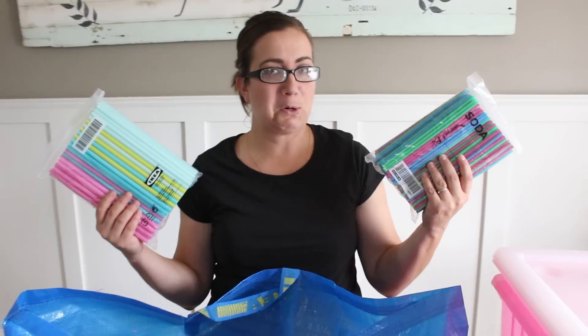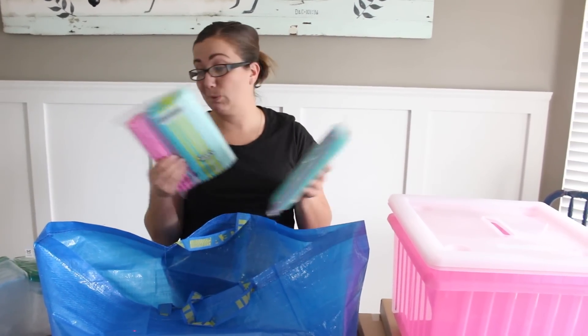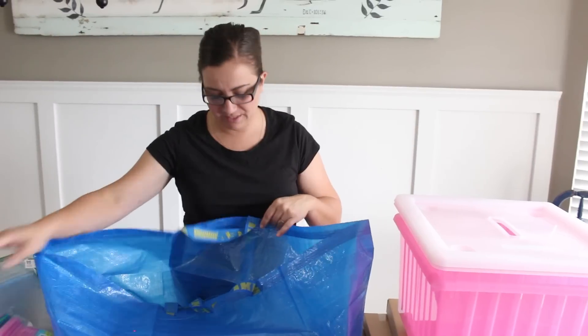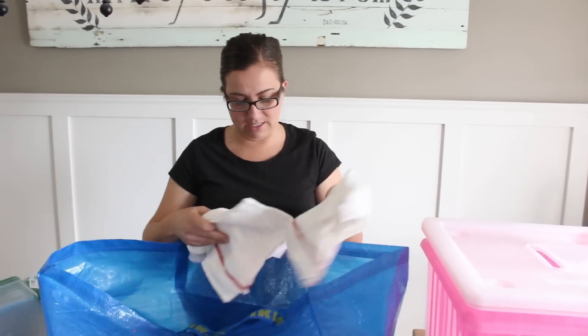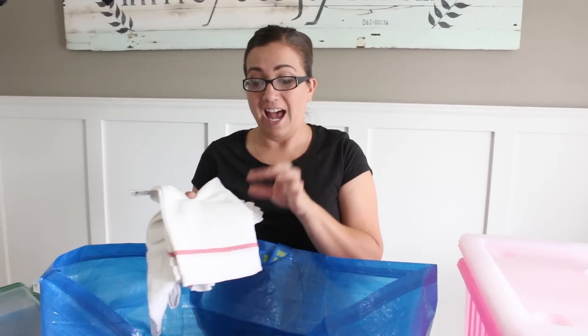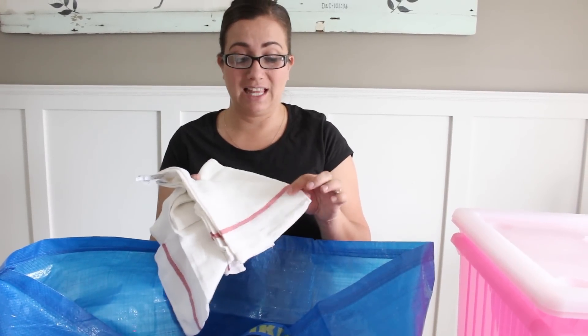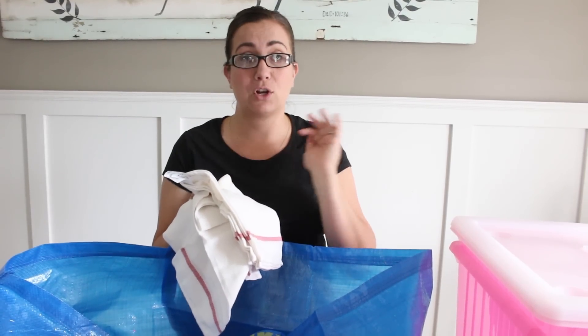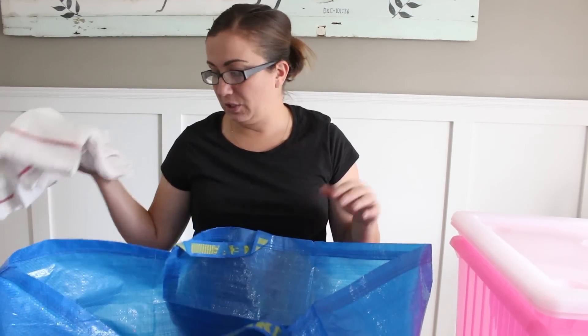Next we have straws. These are not work related — these are just for baby Jack. He likes to have his bendy straws in his drink and his fat straws in his smoothies. He's pretty spoiled. Next we have the $0.79 rags. I pick these up every time I go. I usually cut them into four or five pieces and use them as lint-free rags to stain things, apply glaze, or anything like that. And if they're not used for work, when I make bread I like to use them for that too.